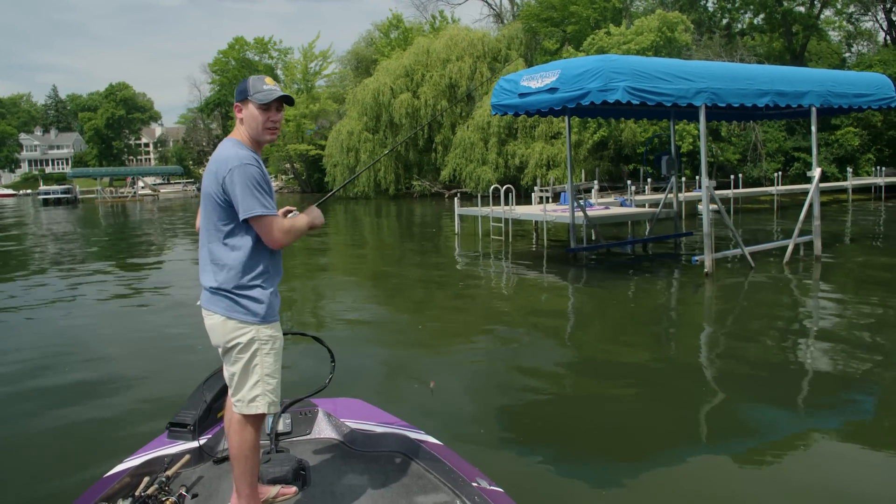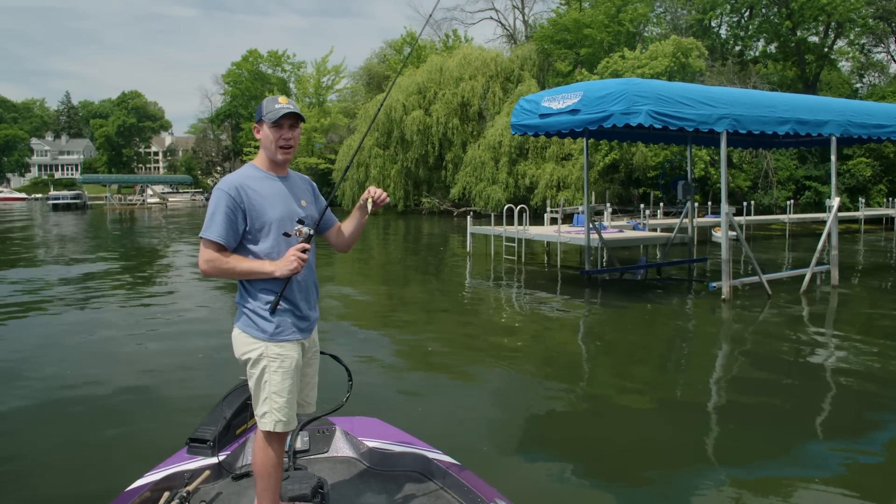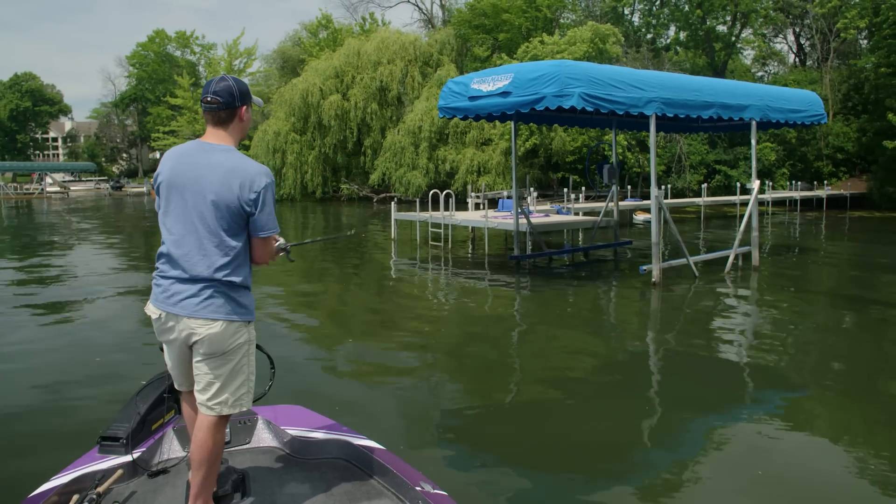After making a couple casts to the front of the dock, I'm going to start just pitching this bait as close as I can to the pylons and back into the shade. So here you have a boat lift — I'm just going to throw it back there in the shade.